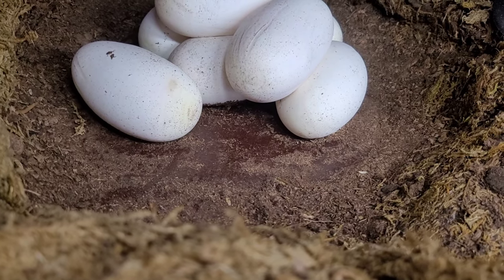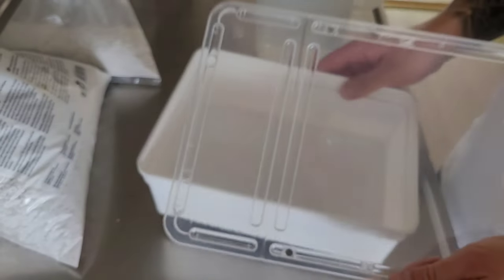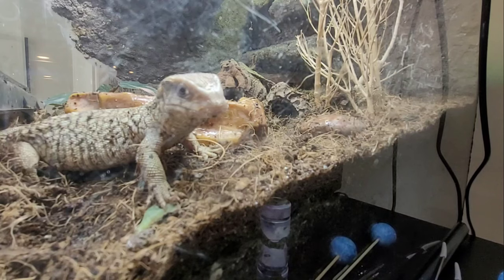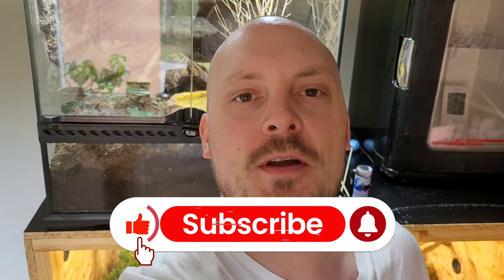Hey everyone and welcome back to the channel. I really hope all of you guys are having an awesome day, and I hope I can make it even more awesome. Because today I have some really exciting news — one of my female ball pythons has finally laid her eggs. So we're going to set up the egg box and I'm going to show you guys how to do that. And we're also going to feed the monitor lizards today. So stick around and I really hope you'll enjoy this.